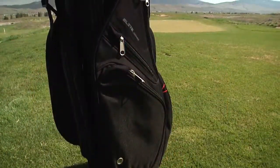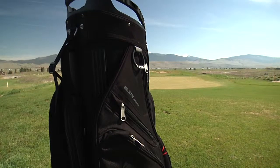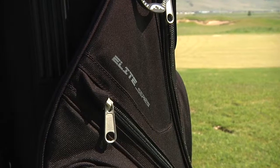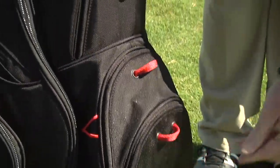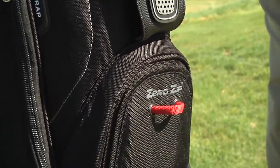The new black collection C-130 is constructed with highly durable ballistic-style luggage-weight nylon. In addition to the traditional features of the C-130, the black series offers three front accessory pockets with quick-opening, zero-zip magnetic pocket closures.